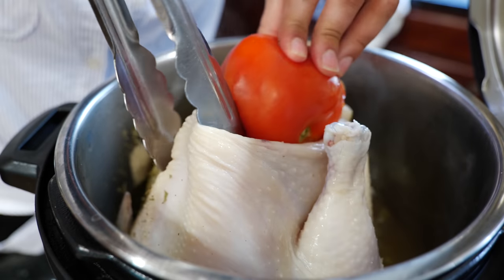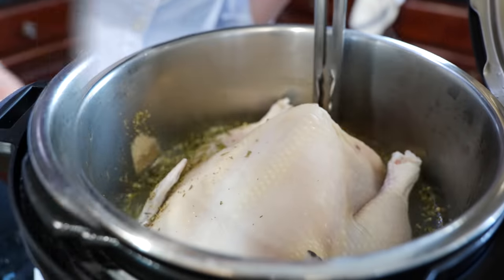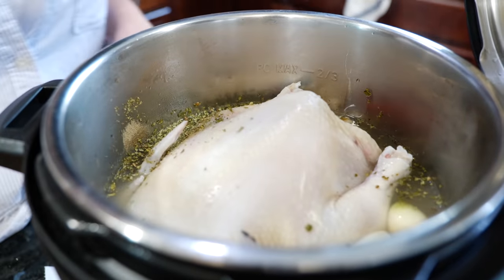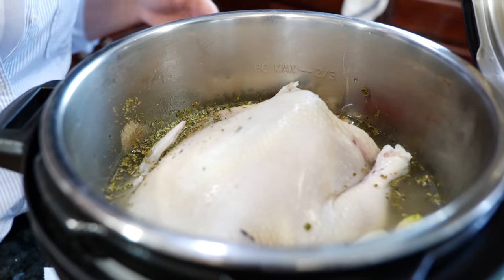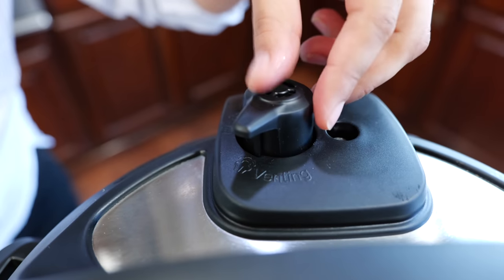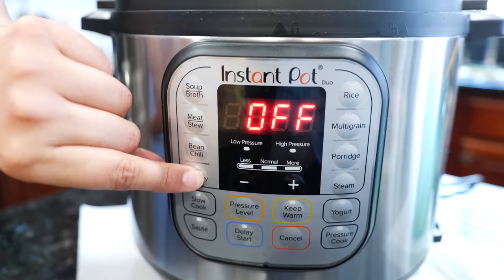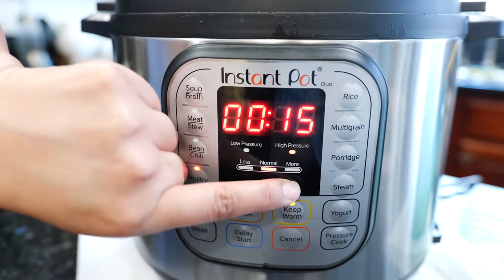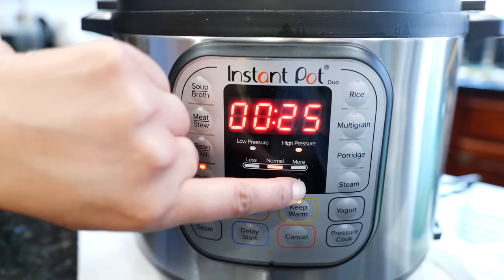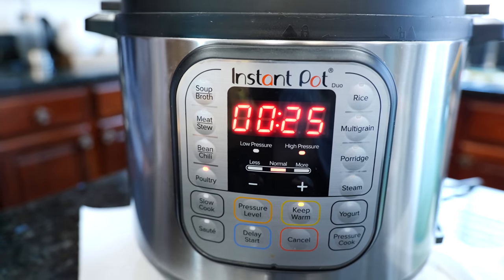Add your garlic, and your tomato — I'm just going to push that tomato inside the chicken. Add your onion. Make sure that you close your vent — that means sealing. Press your poultry button and we are going to cook for 25 minutes. Now let's go over the rest of our ingredients.